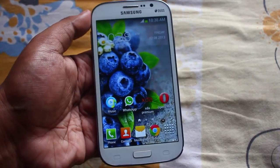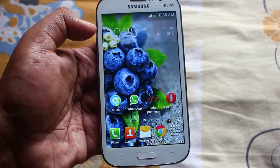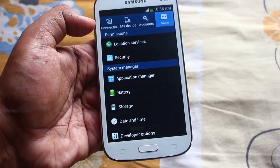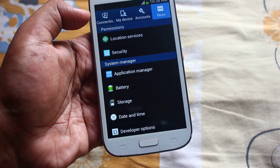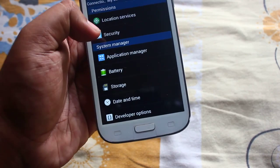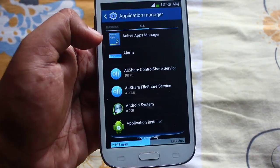For that, first we have to go to Settings, then Application Manager, swipe to the right and come to All.